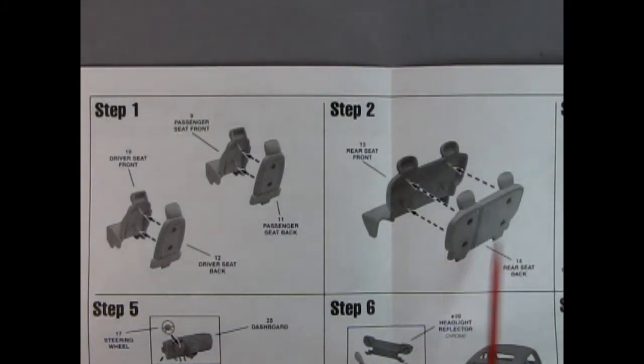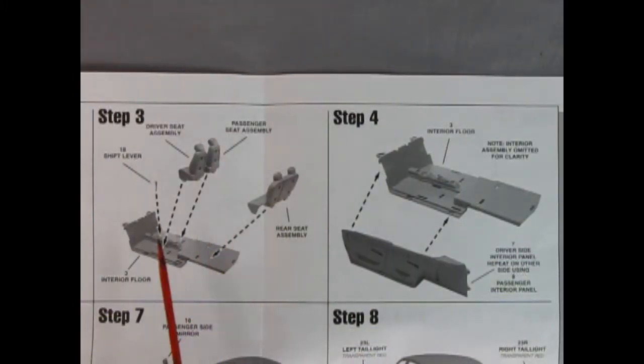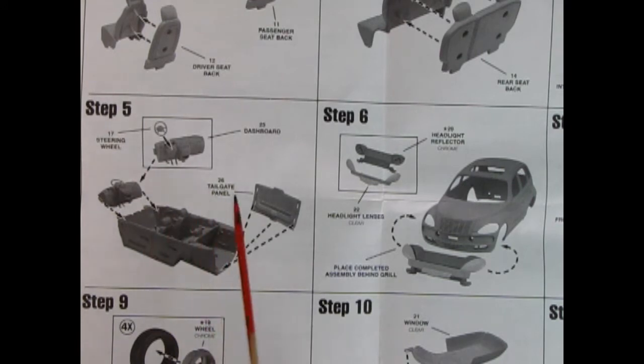We've got these really cool semi-photographic type illustrations in here. We've got our front and rear seat backs, which clip together on posts with holes inside. There are four holes in here — let us know if that's an actual feature on the PT Cruiser, maybe for when the seats are folded down, or if that's just a snap-together feature. Next up, panel three shows our seats going down into our floor pan, and step four shows the door panels being clicked into place on the side of the interior pan. Panel five shows our interior going together with the steering wheel and dashboard, and then there's that tailgate panel which keeps the sides all nice and parallel.